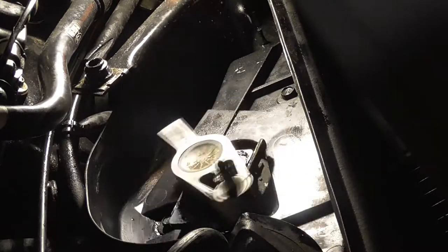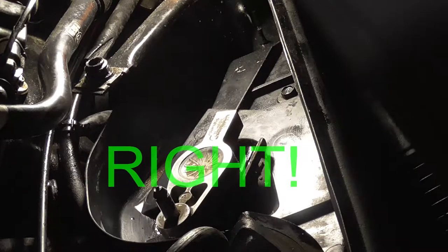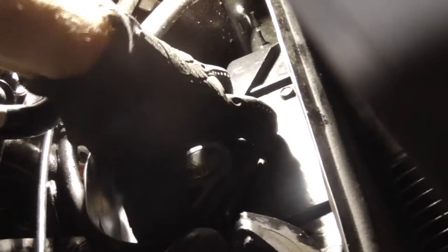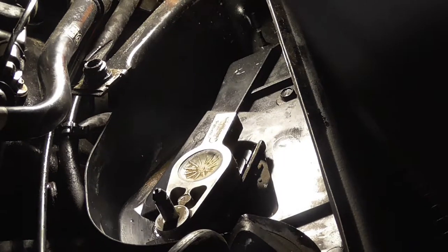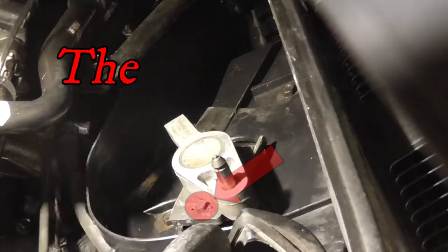Now, after my first pass, it was intermittently stopping correctly and then incorrectly. So the first thing I'm checking for is its mechanical integrity by simply wiggling it around to make sure everything is firmly attached and there are no cracks.